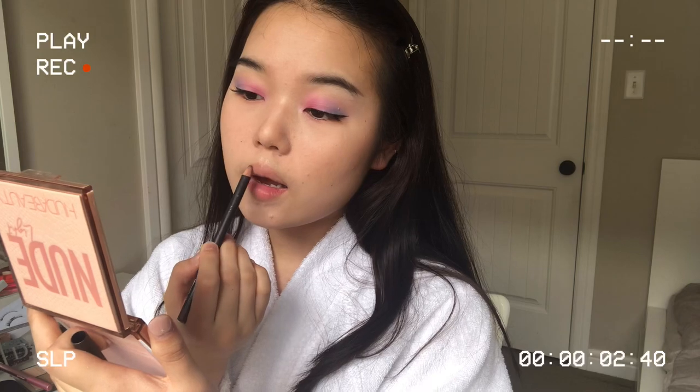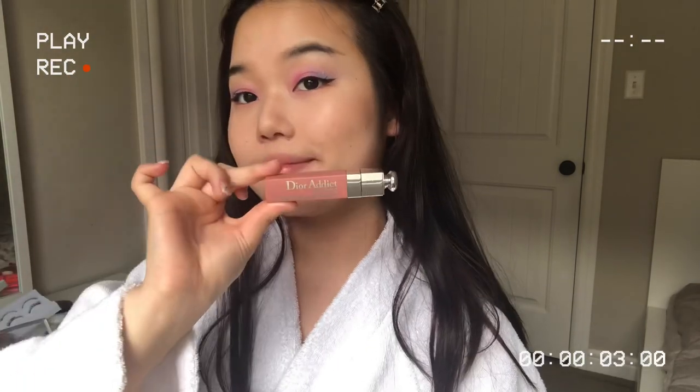For the lips, I'm going in with a Plum Lip Liner and kind of over-lining my Cupid's bow to make it look a little more plump. Then I'll be going in with the Dior Liquid Lipstick in 321 — it's a lip tint actually. Right on top I'm going to apply the Dior Lip Glow in Coral. Now back to the eyes — I'm curling my lashes with the Shu Uemura Eyelash Curler and applying some mascara. And I'm going in with a brown eyeliner to dot her mole.